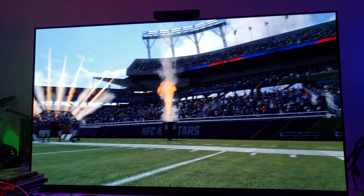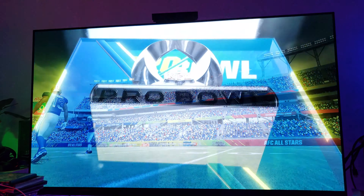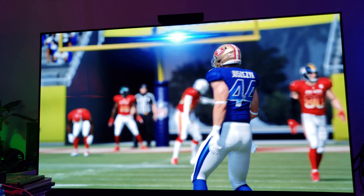Playing Madden 20 on the OLED — let me try to explain it this way. The only true way for you to understand the difference between LCD/LED technology and organic light emitting diode technology is to have both TVs. I have both TVs, and every day I can see the difference between the two, and the difference is like night and day.